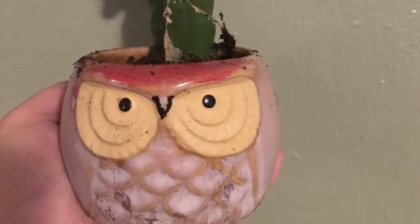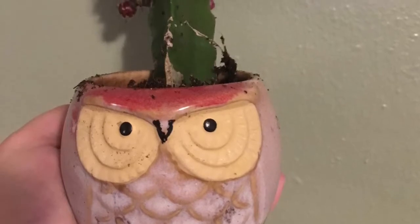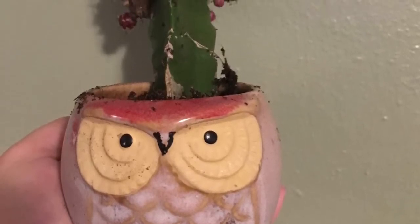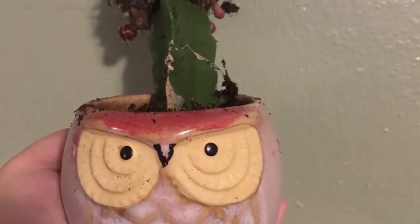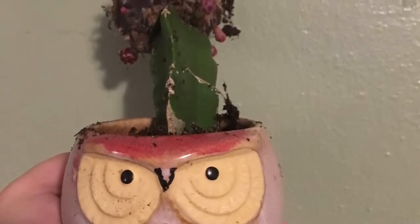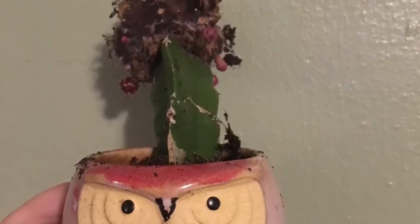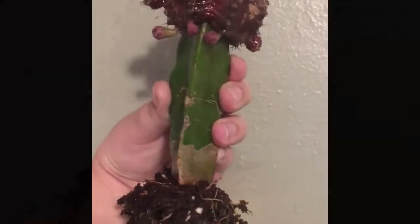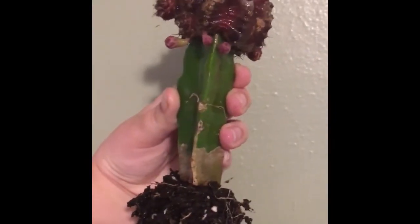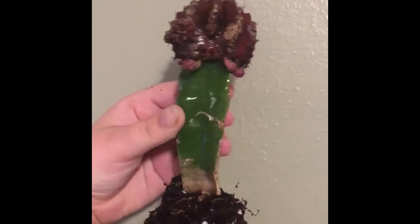I found a purple moon cactus and he was not doing the best. He's actually the whole reason why I got the tray — I wanted to save him. As you can see, he's too big for his pot and is very top-heavy, and there's a lot of stress. So I gave her a good rinse and rinsed off her roots, and I wanted to inspect the roots before repotting her.